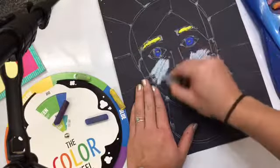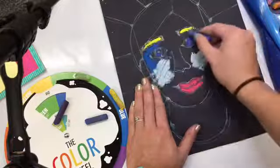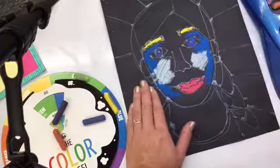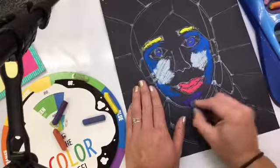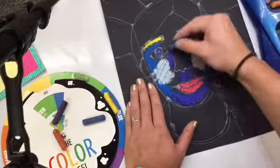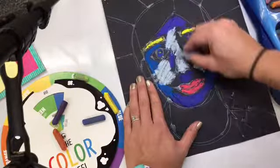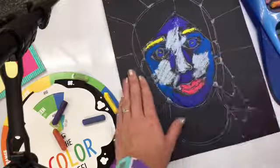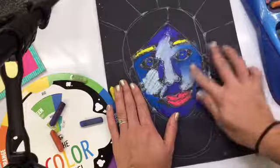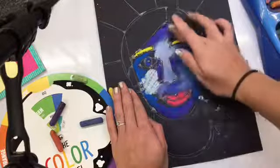I'm deciding to color in certain areas that are small with just one color, but when it gets to bigger areas like my face, I'm going to blend up to three colors together. The reason you have to use analogous colors is because they work well and complement each other since they're next to each other — they mix together very well. If you were to take two opposite colors on the color wheel, like yellow and purple, it would make brown. So make sure you're only using analogous colors.